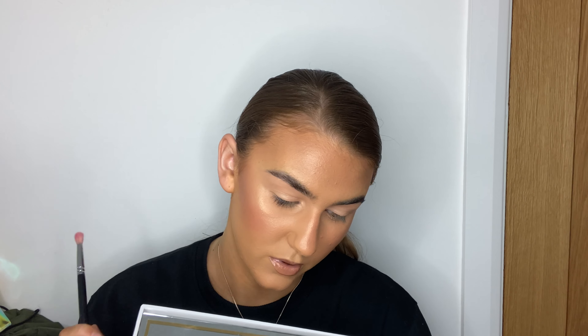Hey guys, welcome back to my channel! Today we're going to be creating this eye look using the P Louise Secret Sinner palette. A couple of videos ago I did a tutorial using this palette with all the browns and did a brown smoky eye, but today I wanted to switch it up and do something super colorful. It's a super chatty video, so get your cup of tea, get your snacks, sit down and chill out. Before we begin, don't forget to subscribe, hit that thumbs up button if you like this video, and leave me a lovely little comment below.